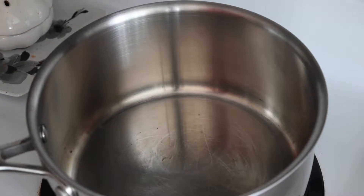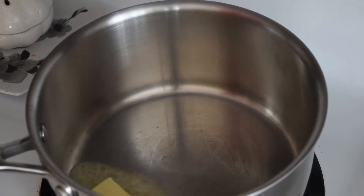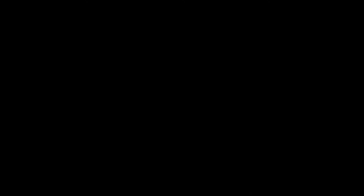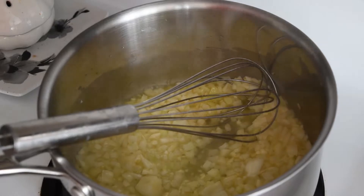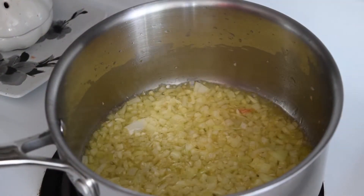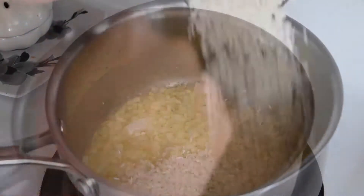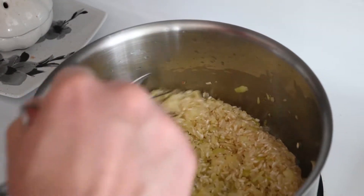So we're going to make our risotto for the deep-fried risotto balls. We're going to add our butter. Next we'll add our onions. Then our minced garlic. And we'll sauté those for about five minutes. Once our onions and garlic are nice and sautéed, we're going to add our risotto. We're just going to toast our risotto for a couple minutes with all those onions and garlic.